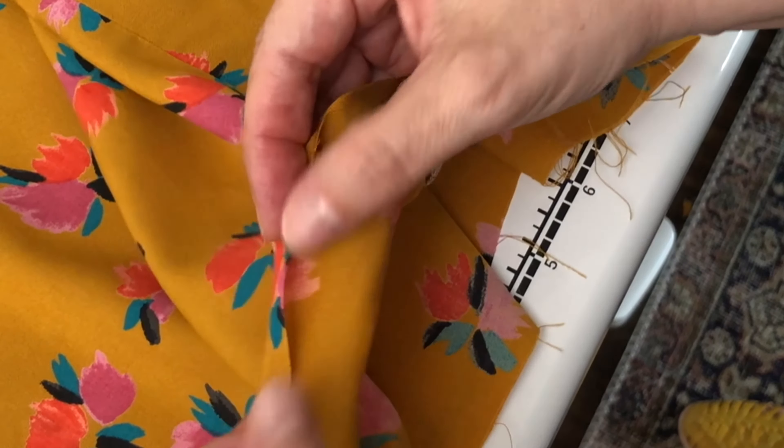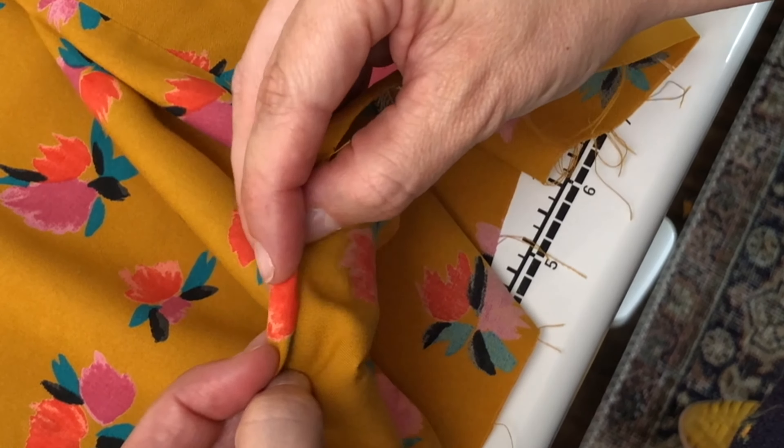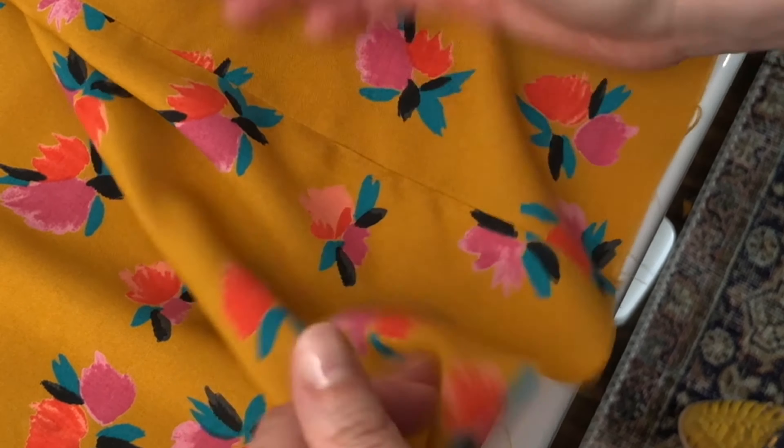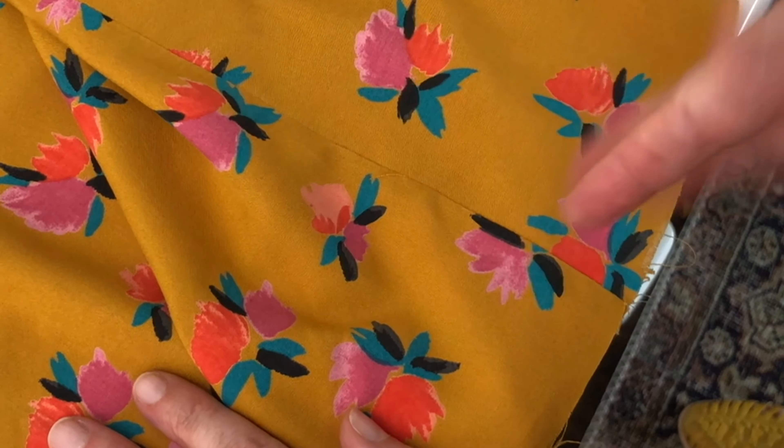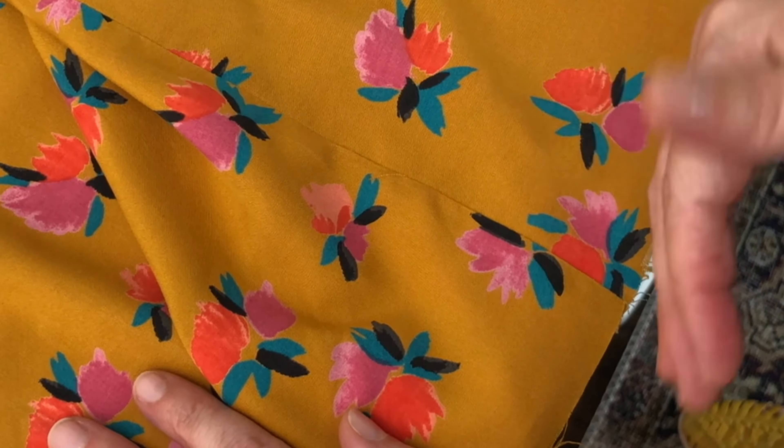If you prefer just to do it by eye and press it twice — a double fold — you can do that too. I'm going to show you my process of adding my stitch guide, pressing, and then hemming.